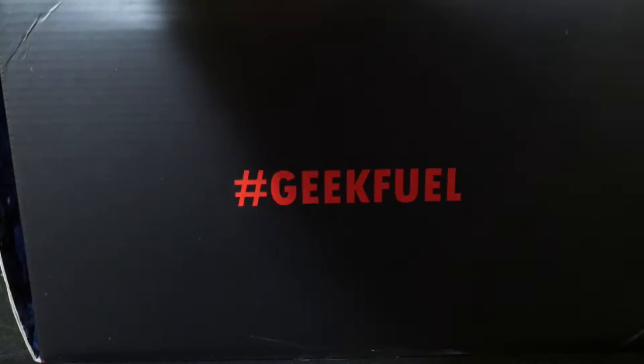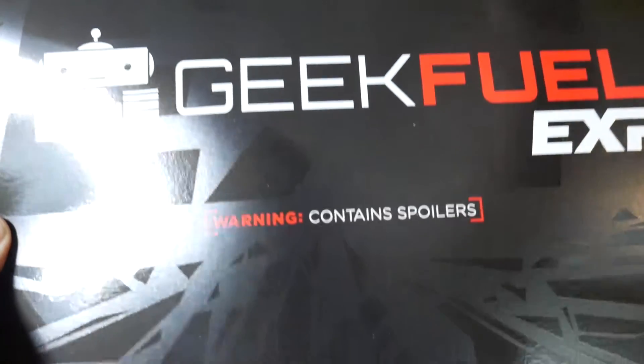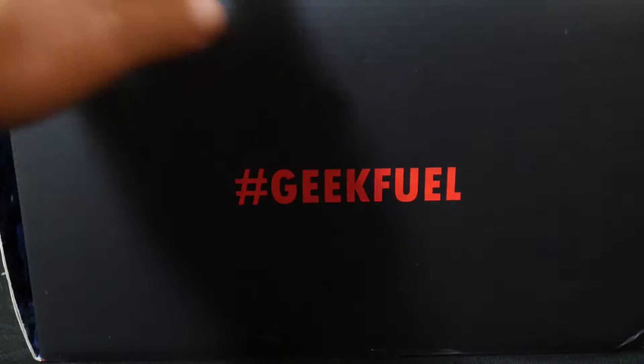Okay, this says warning, contains spoilers, so we'll open this up when we're all done. Let's not spoil everything.